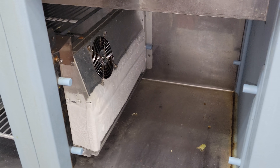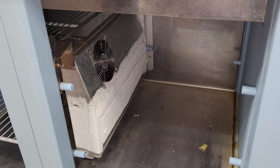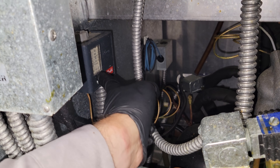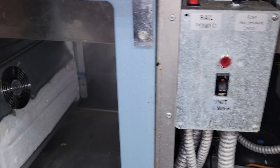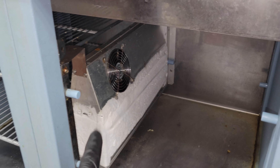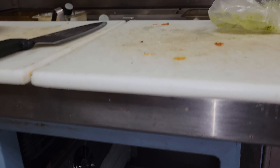Even though there are two separate temperature controllers, they work together. This particular one right here is a pressure control. That pressure control controls the temperature for the top section. The way it works, it also acts as a low pressure safety. So whenever the bottom is running, the top runs. If the bottom is iced up and it's constantly trying to bring the product temperature down, the top is going to continue to run and run and run.